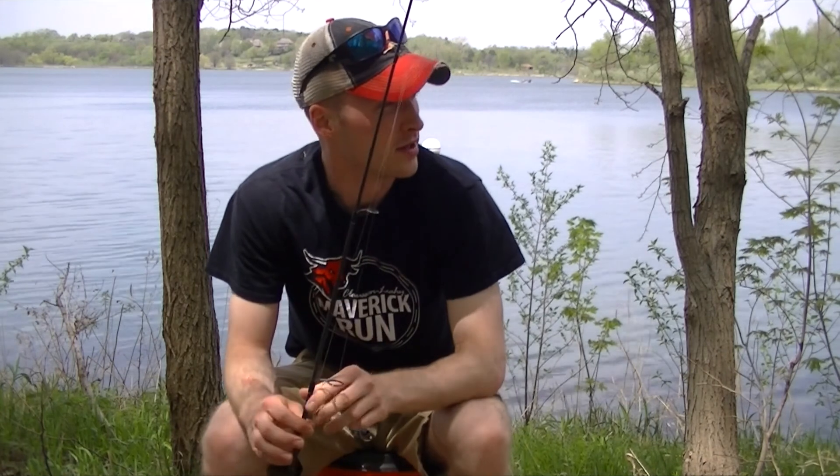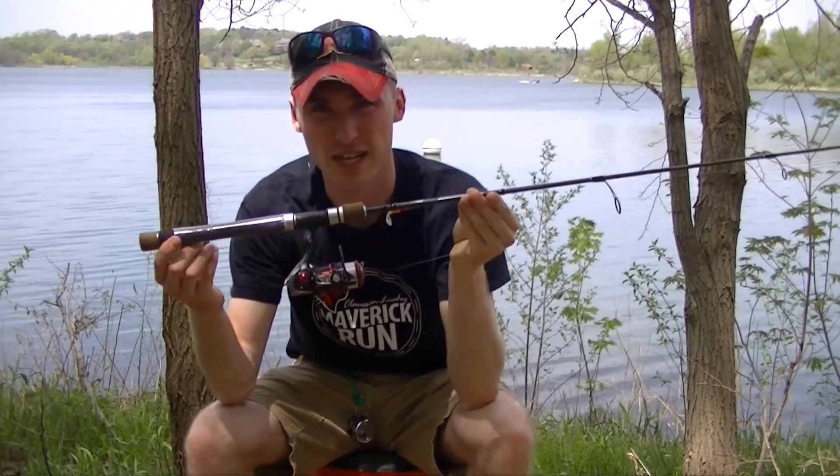Alright guys, Zach here — just wanted to give a quick update on what we're doing today. We came out yesterday doing a lot of kayak fishing for bass and crappie and that's what really turned us on to these crappie moving up shallow. So we came out here again today, however we didn't bring the kayaks because these crappie are so shallow it's almost more efficient to catch them from shore.